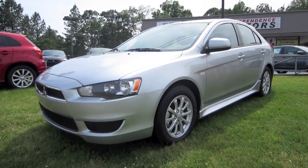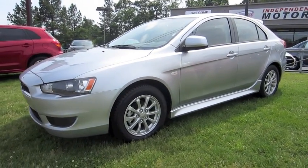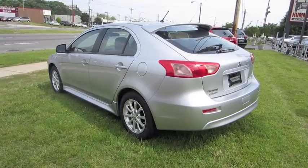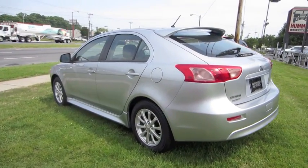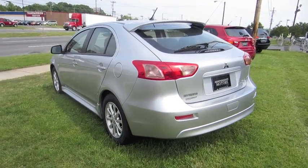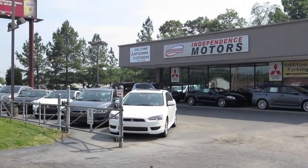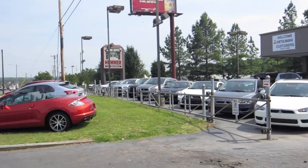Hey everybody, how's it going? Today, let's take a look at the 2011 Mitsubishi Lancer Sportback. This is going to be a full, in-depth tour of the Sportback. We'll start it up, show the engine, go over the performance data, and show you a bunch of the features on the interior as well as exterior. Today I'm at Independence Motors Mitsubishi of Charlotte, North Carolina.